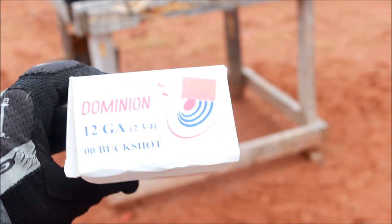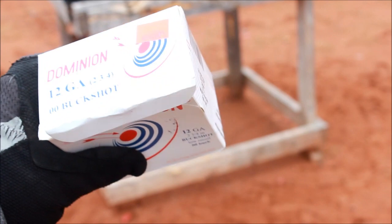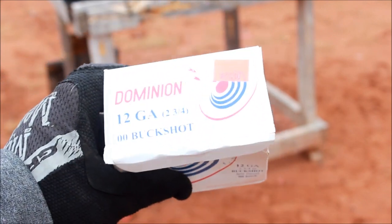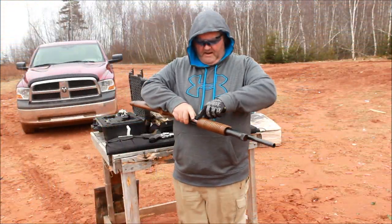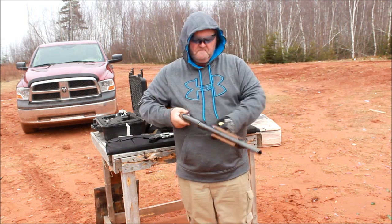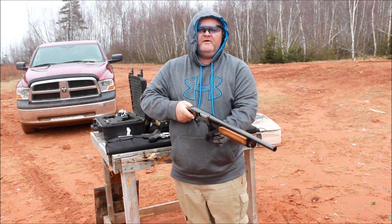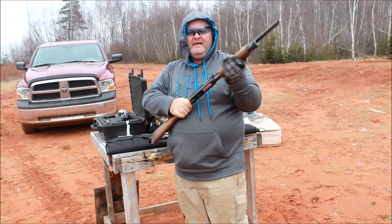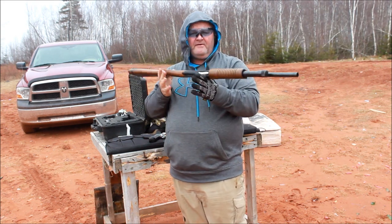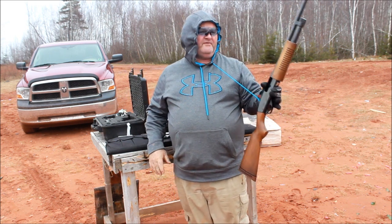This is what I was running in the shotgun today — it's a Dominion 12 gauge, 2¾-inch reduced recoil buckshot. It's a little rougher than the Federal stuff; this is repackaged Russian ammo. I'm going to put three more rounds downrange. I was shooting cheap Russian ammo, just trying to see if it runs a little smoother on these Federals. It does run smoother on the Federals. This thing's pattern is actually not bad at 30 yards — probably a 4-foot circle.